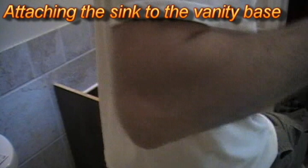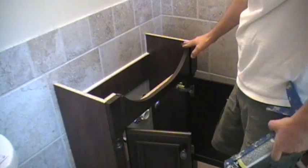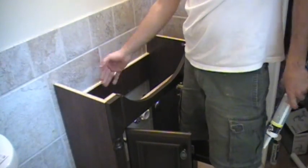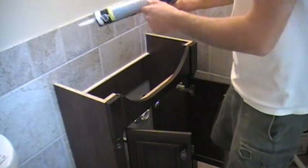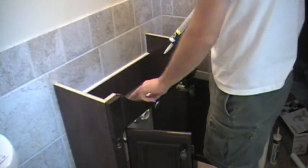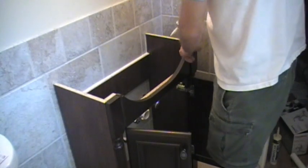We are getting ready to set our sink on our new vanity. We've added a line of caulk here to make sure that it's attached. We did it on the inside because it won't be seen. We need to add some silicone caulk or some adhesive caulk where it won't be seen.